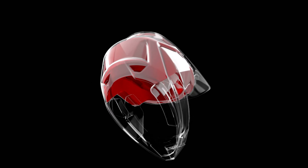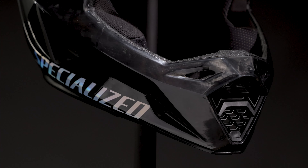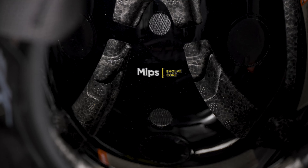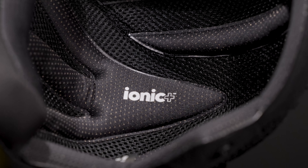A multi-layer foam is really the unsung hero of the Dissident II's function. The use of softer foam compounds allows more energy to be absorbed in an impact, transferring less to the rider. The MIPS Evolve solution uses fabric pocket attachments inside to reduce creakiness, reducing rider distraction.